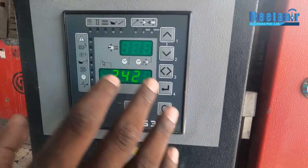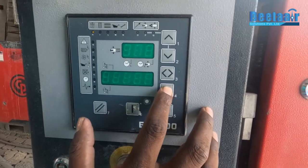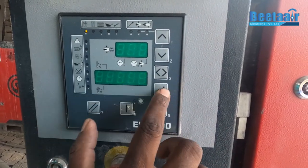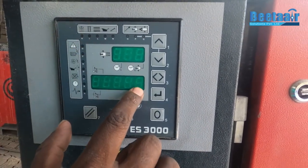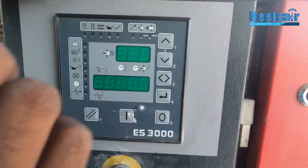If we press the reset button, the oil filter will be 0. The oil filter is now 0. Then press the 1 button.